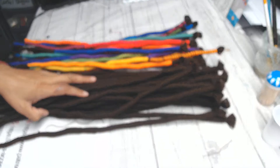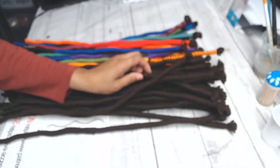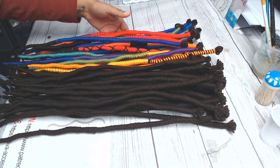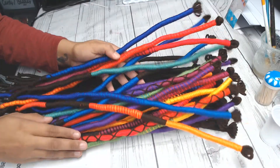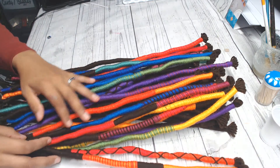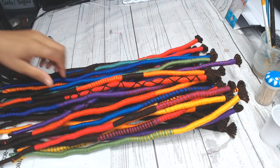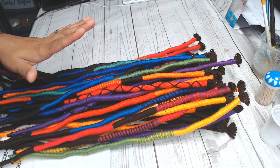If anybody is interested in some custom colors or a custom crochet set for yourself, just message me over on the Facebook page and I will get back to you. Look at these colors, y'all — I'm about to be shining bright like a diamond! Look at that — perfect for the summer, y'all.